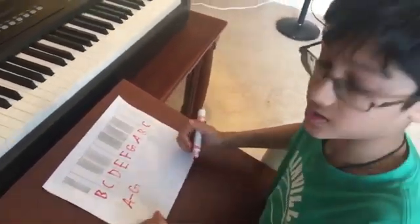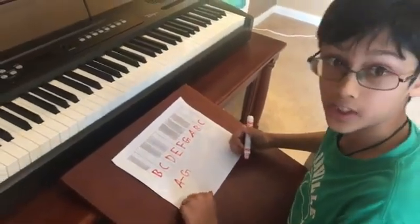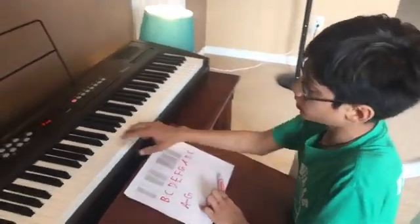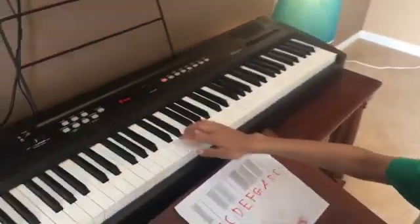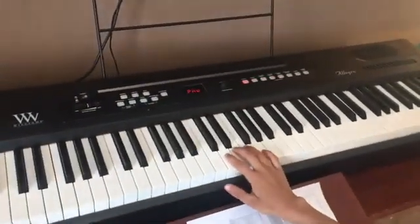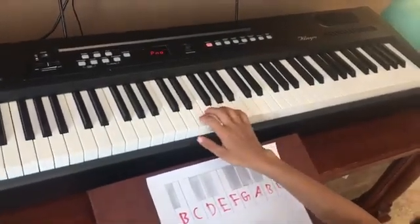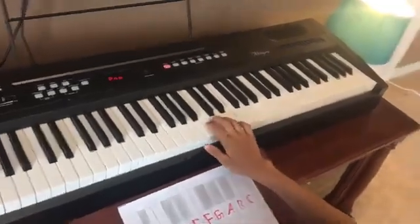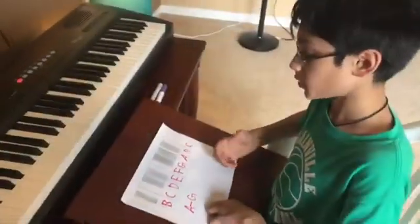Now that we have assigned the names to our keys, let's identify them on the keyboard. We have the two black keys here, which means this must be C. Then we go in alphabetical order: D, E, F, G, A, and B. We've named our white keys.